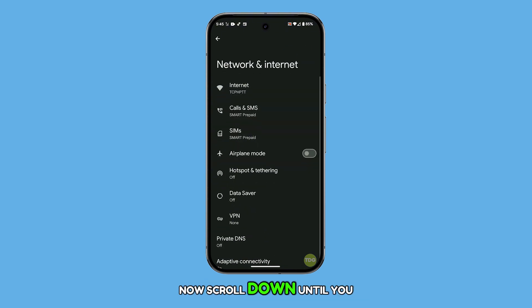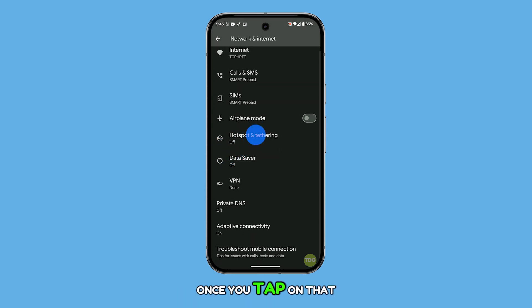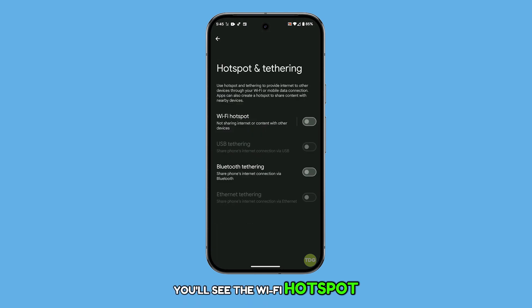Now scroll down until you see Hotspot and Tethering. Once you tap on that, you'll see the Wi-Fi hotspot option. All you need to do is toggle the switch to turn the hotspot on.